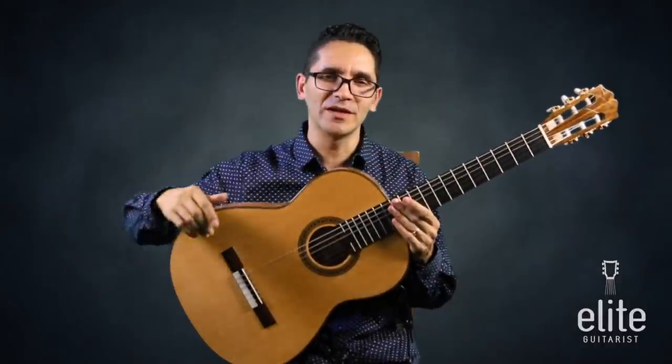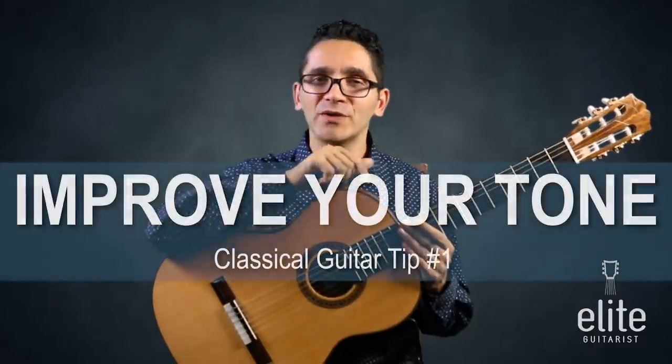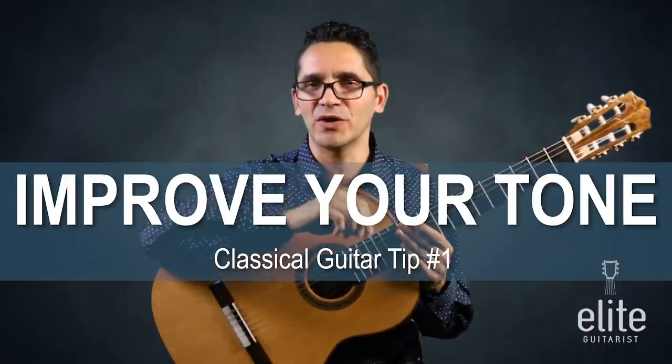So first of all, what makes for a great classical guitarist? Tone. What you can do — and you could start implementing this today — is to develop your tone.